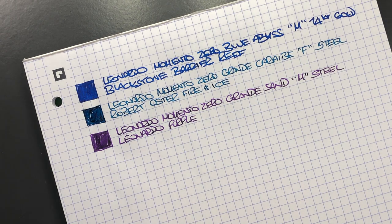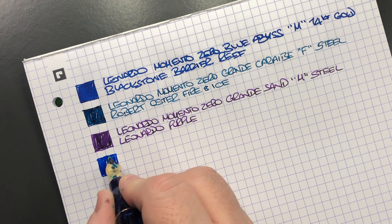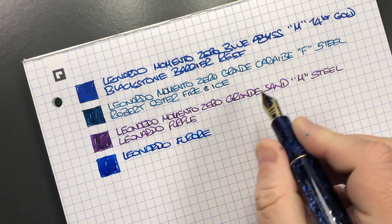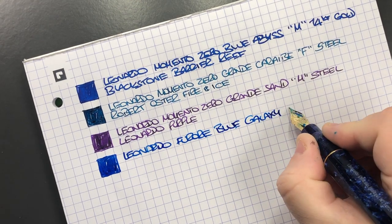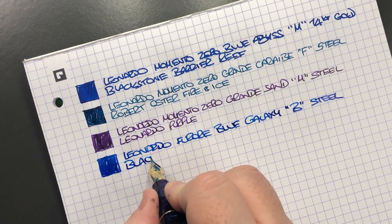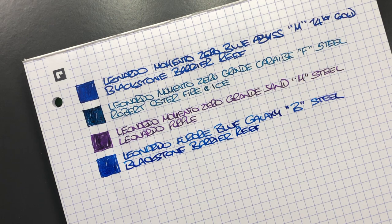The next pen is the Leonardo Officina Italiana Forò in the Blue Galaxy. We'll do an ink swatch. This really writes beautifully — it's another Leonardo Forò that I like a lot. It's the Leonardo Forò in Blue Galaxy with a broad steel nib, inked with Blackstone Barrier Reef — the same ink as in the Memento Zero, but I just love that ink.